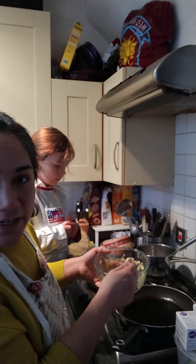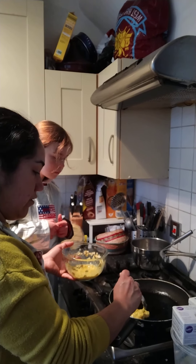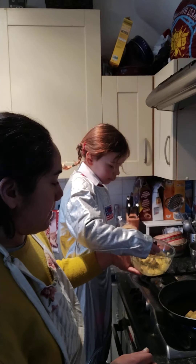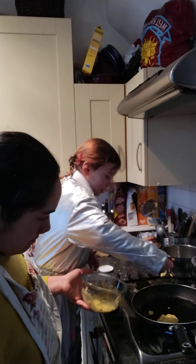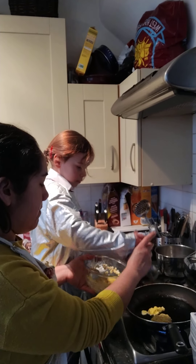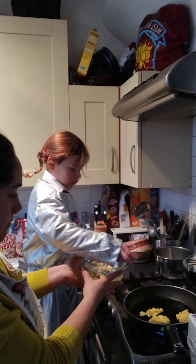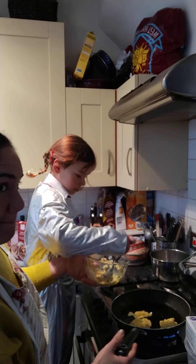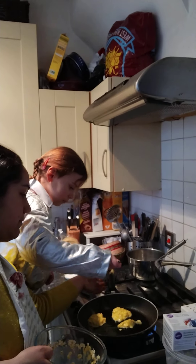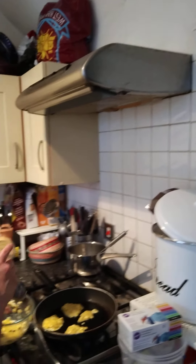Medium fire. Here, you will need the help of your adult. Use one spoon at a time. One spoon at a time. Try to make just one.